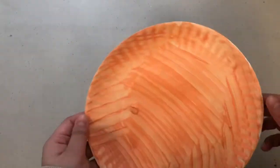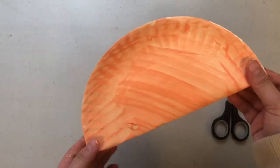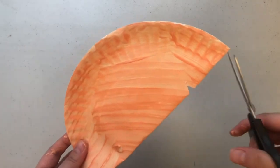Once your painted paper plate has dried we're going to be folding it in half and we're going to be cutting two small triangles in the very front of the folded paper plate.